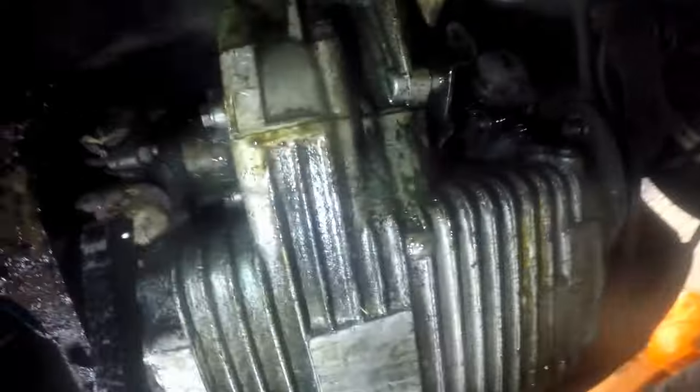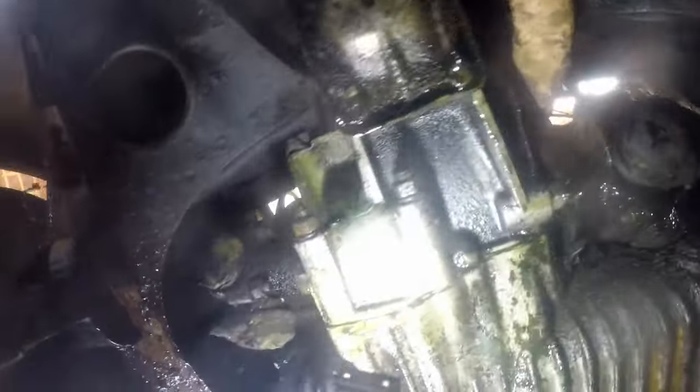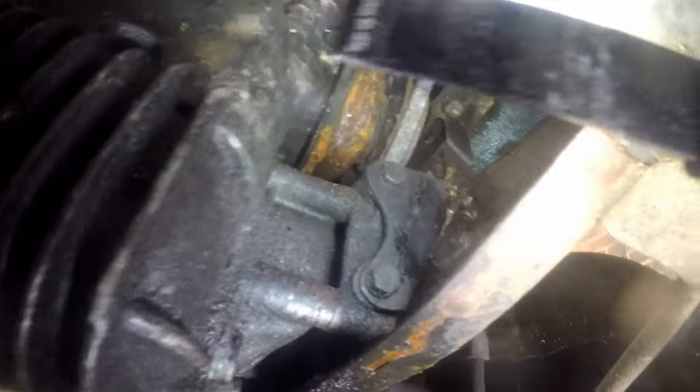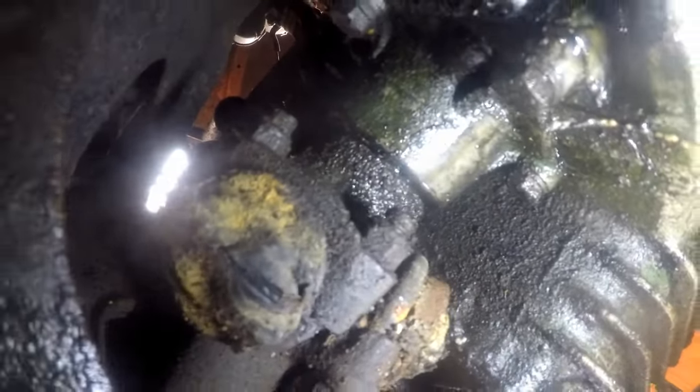It's very wet under here on the floor. There are some common places on Minis that leak. You can see almost certainly the seals in the drive shaft output - it looks like it's leaking from there, and it's leaking from the other side as well.